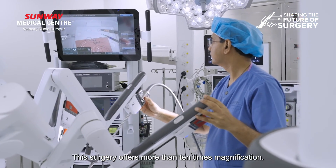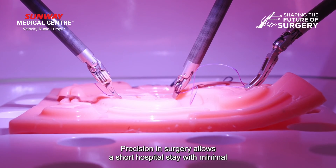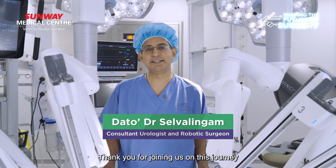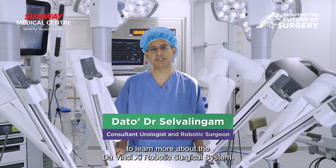This surgery offers more than 10 times magnification. Precision in surgery allows short hospital stay with minimal post-operative pain and quicker recovery times. Thank you for joining us in this journey to learn more about the DaVinci robotic surgical system.